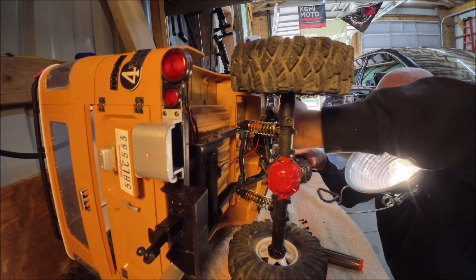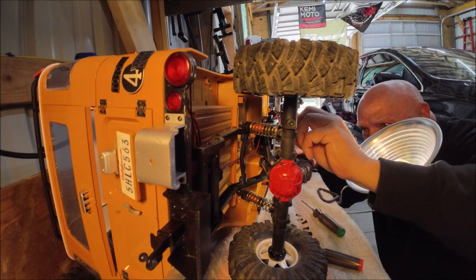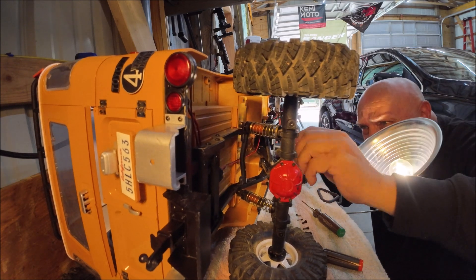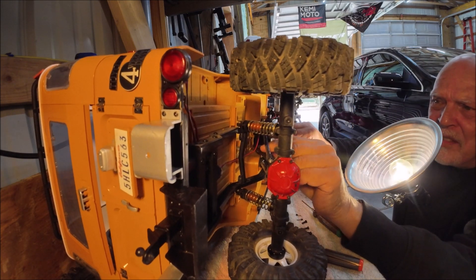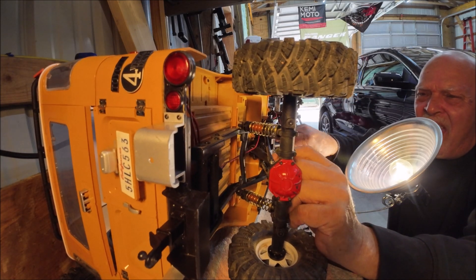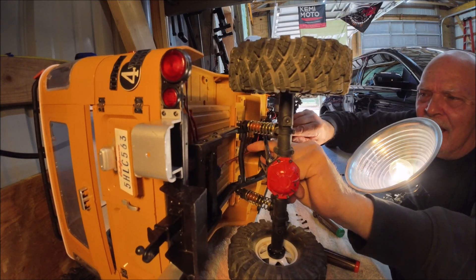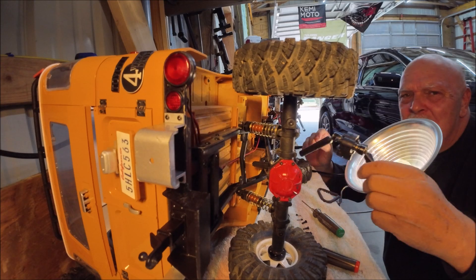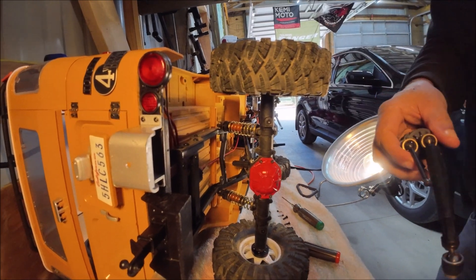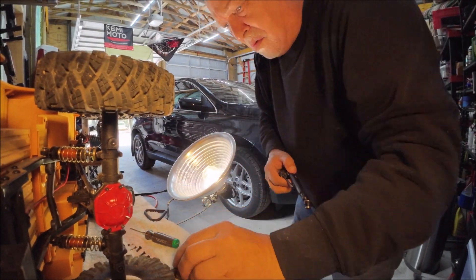Got it out. FMS is hard to get a hold of, I will say that. We'll pull our head, disconnect the drive. There's the transfer case — we got it out. Right here is the transfer case, and I'll show you what the issue is.